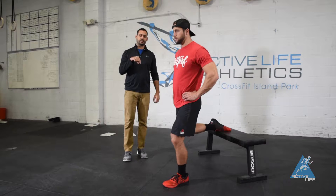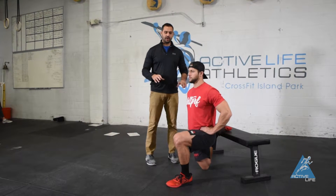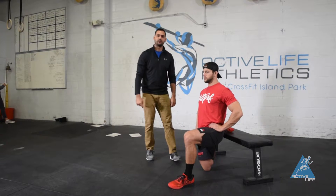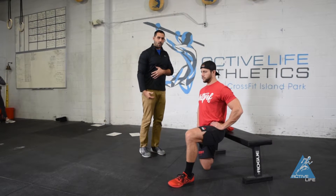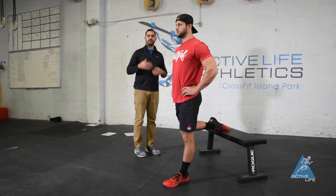From here we're going to go down nice and slow, maintaining that pelvic position, and once we get our knee on the ground we're going to push with our front leg back and drive our pelvis back to our heel. It's really going to wind up that tissue, and once we get to that peak tension we're going to come out of it.